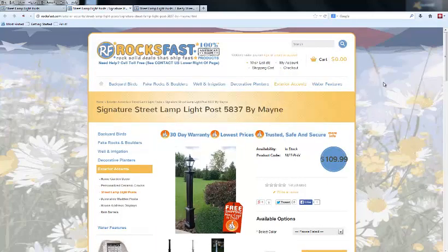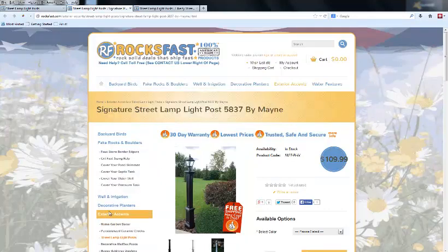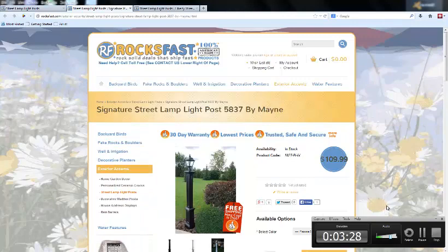You can find these at RocksFast.com. Just click the video screen and you'll be taken right to this section of our website where you can see these in more detail. Thank you very much, and we hope to see you soon — have a great day!